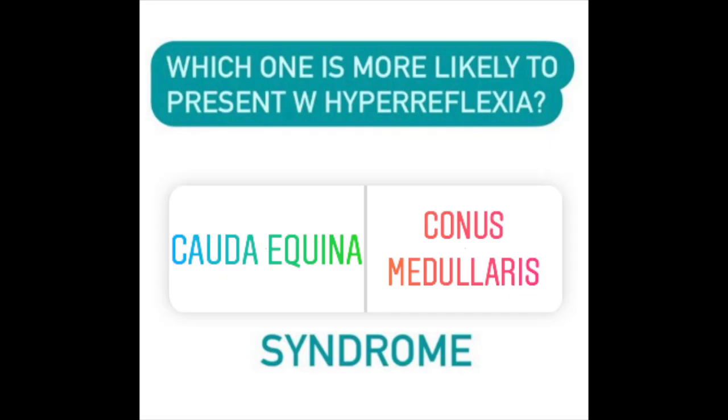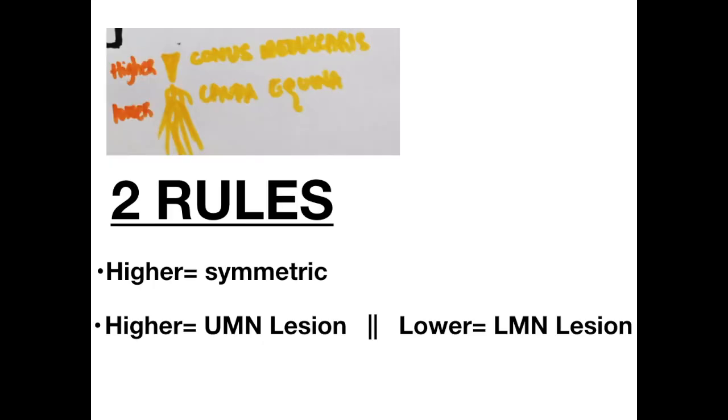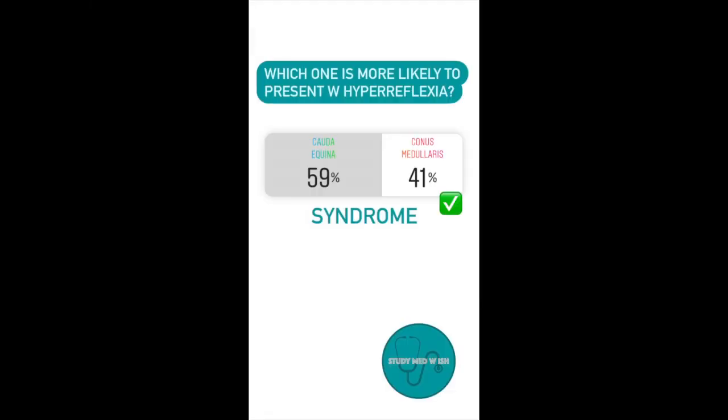Question number one: Which of the following has hyperreflexia — conus medullaris syndrome or cauda equina syndrome? Since conus medullaris is the higher lesion, it will present with hyperreflexia. Cauda equina syndrome, on the other hand, will present with hyporeflexia.